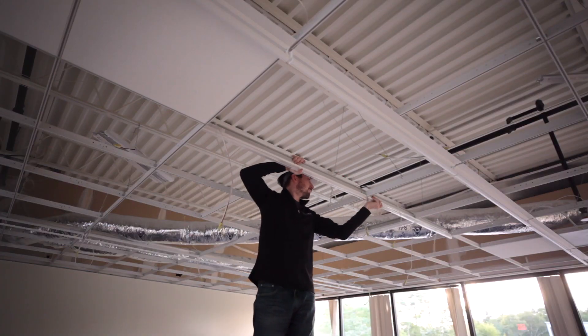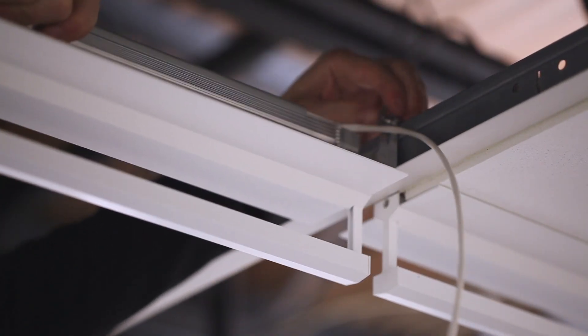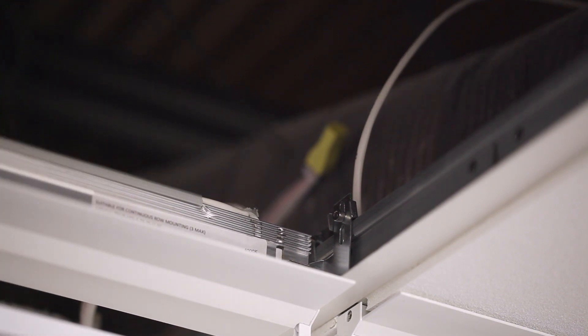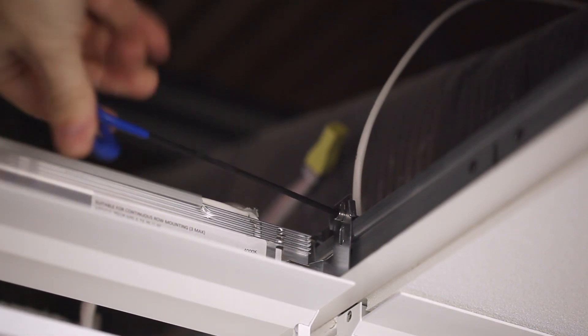It's important to note that the T-Bar LED does not replace the main runners in a grid ceiling assembly. We also have the universal clip for all other manufacturer's ceiling types. With this clip, the T-Bar LED attaches to the grid using a simple hex key.